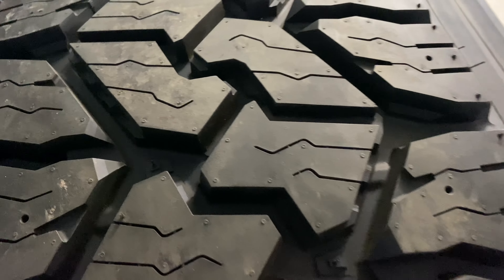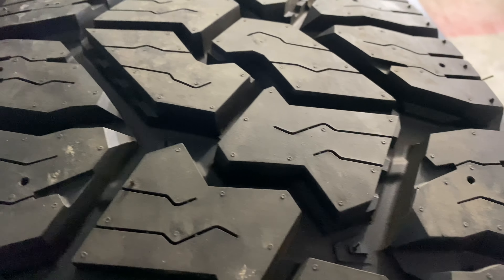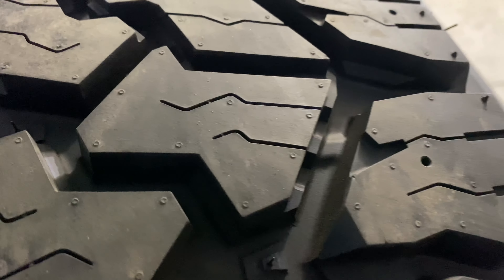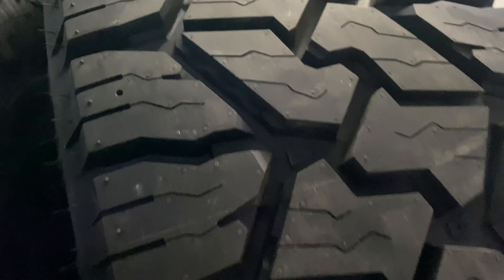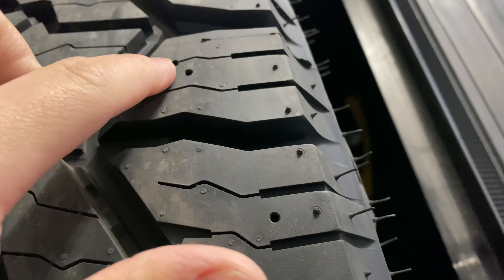Alright guys, up here in the Tundra — I'll show you the nice tread, look at these. For those of you that don't know, the Nitto Exo Grapplers are three-peak mountain snowflake rated, right there, and they're studdable — you can see there's a stud hole every other one.